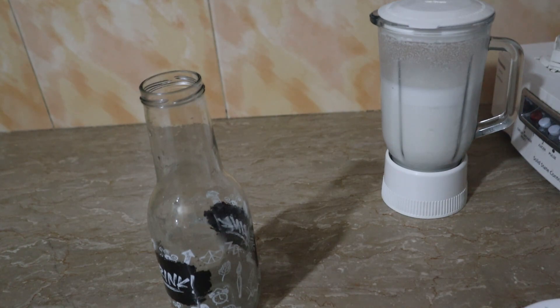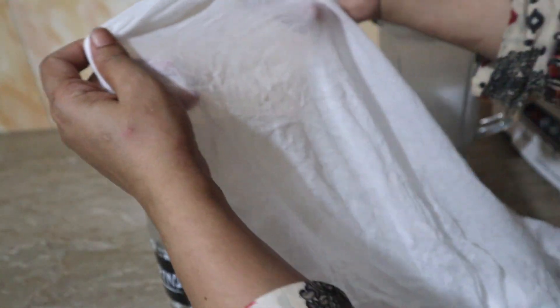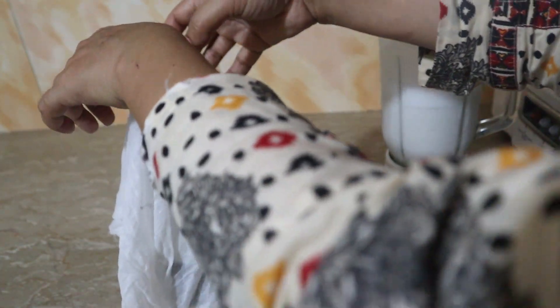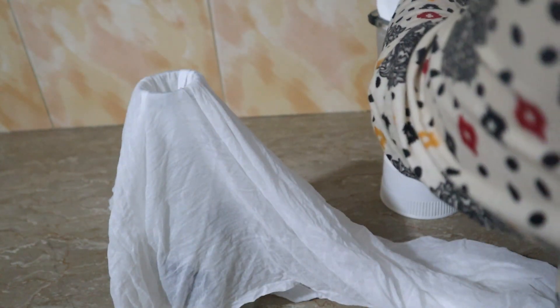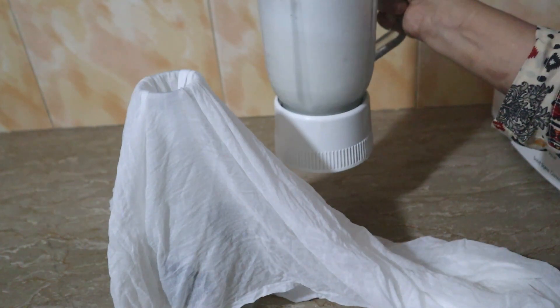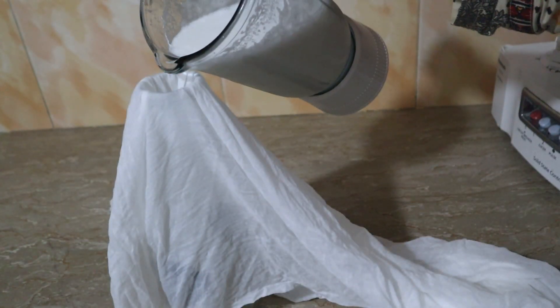You can strain the almond milk into a bottle or bowl. I have put a cheesecloth over the bottle. Put it in a bowl. If you have almond milk, you can also use it. I will shake it well.